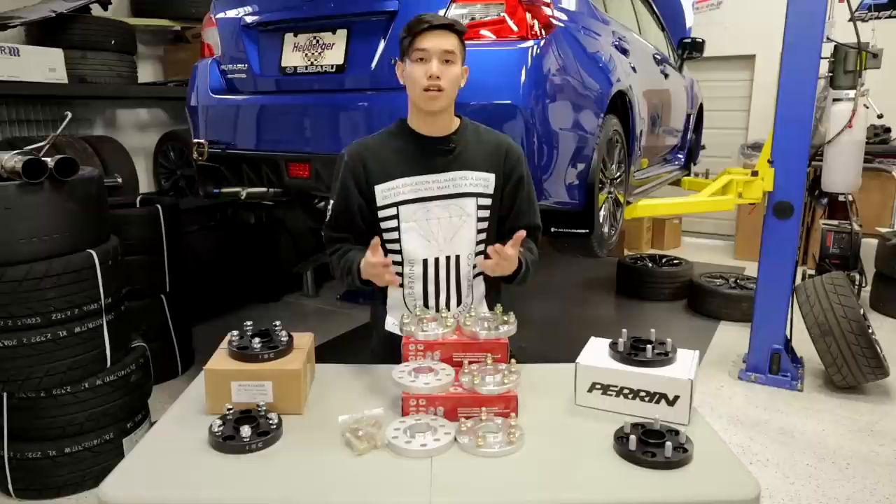So I'm going to get a 15 millimeter and 20 millimeter spacer installed so you can see the difference. We have the stock wheels on right now, so let's go get them installed.